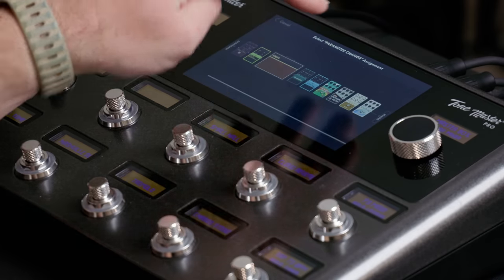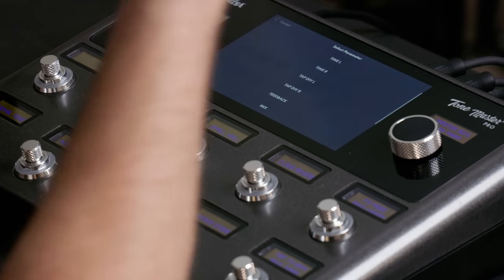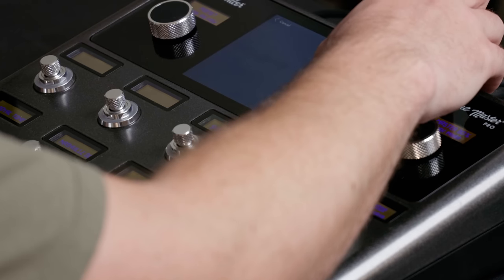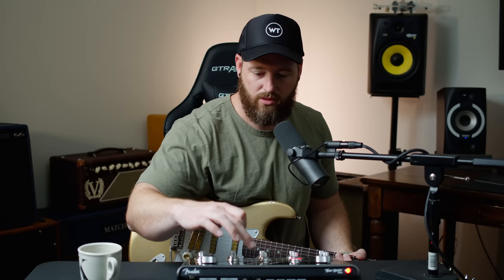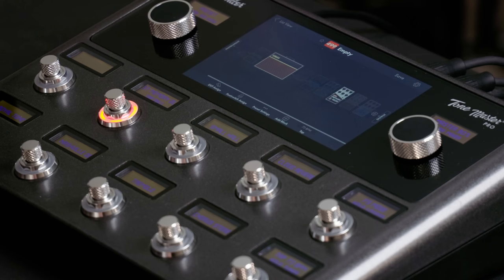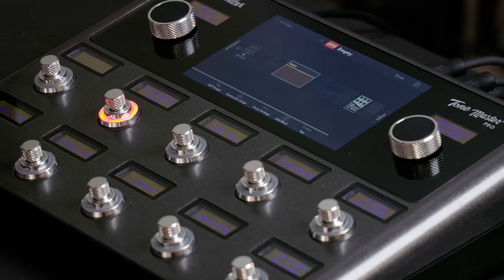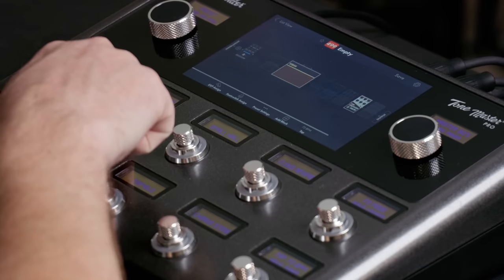Let's try to adjust parameters on the delay — confirm. Tap divide left — I want to adjust it to quarter. Select inactive value, okay — so you got off, let's turn it on, let's get out of here and I have this button set. So let's listen: that's quarter, and when I hit this it's dotted eighth.